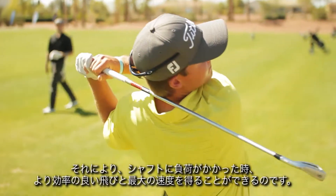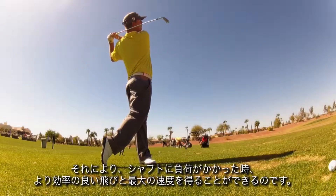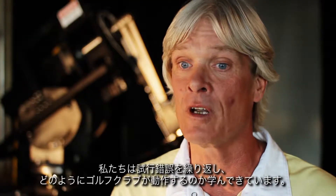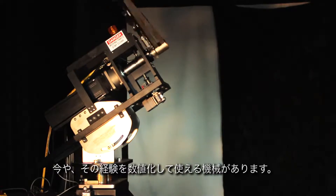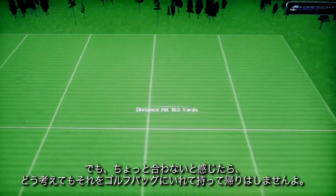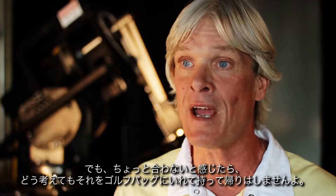When the shaft's been loaded it allows it to more efficiently unload and gain maximum velocity. We've learned how golf clubs work from trial and error. Now there are machines that we can use to quantify that, but at the end of the day if it doesn't feel right it's not going to get in somebody's bag.